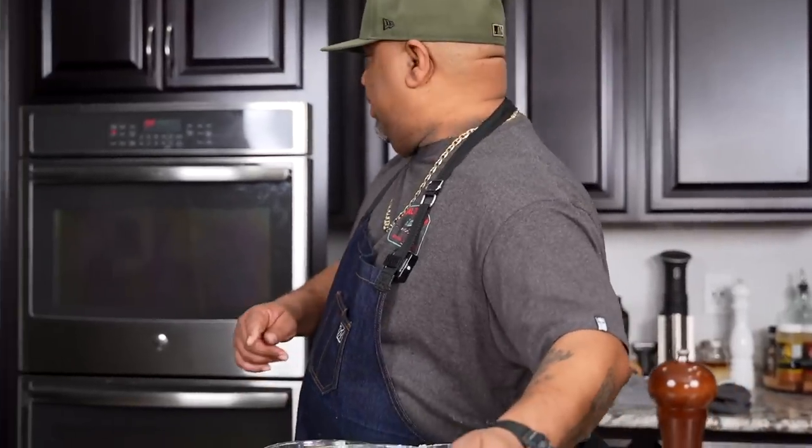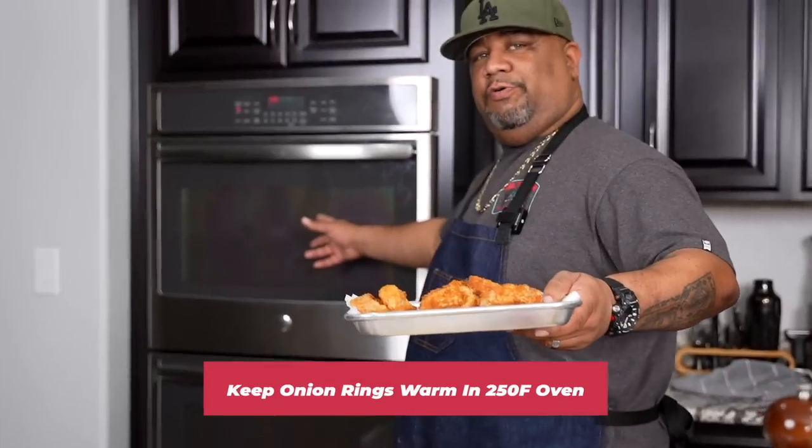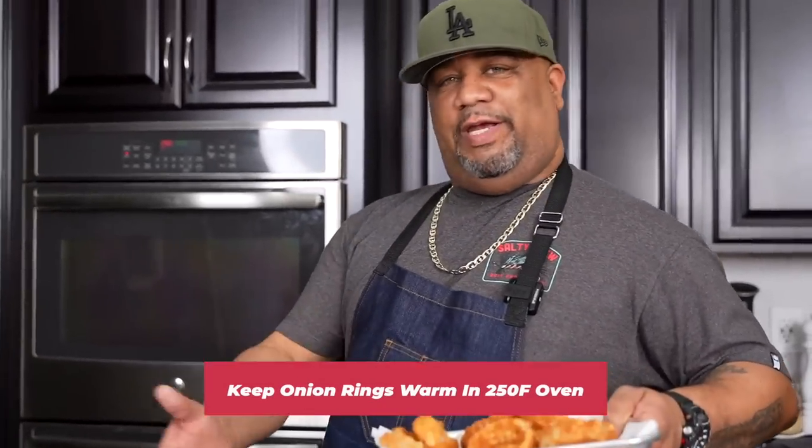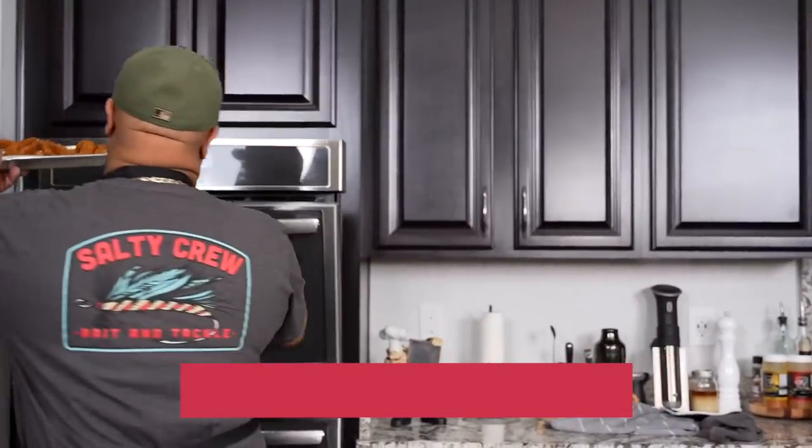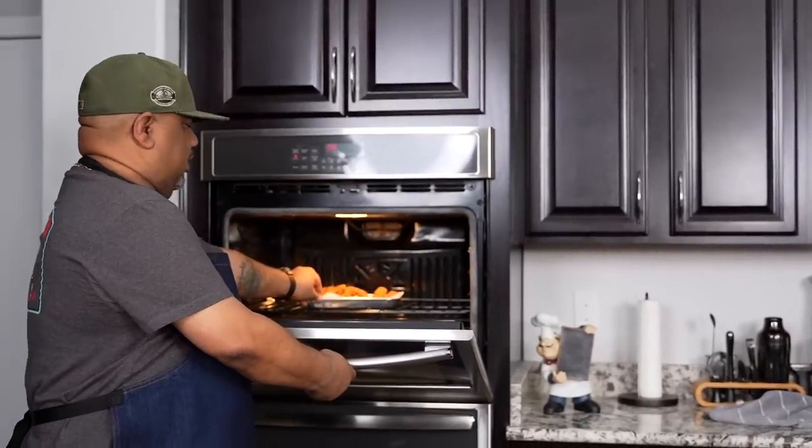I got my onion rings. Remember we preheated the oven to 250 degrees — that's because when we start making our patties and getting everything ready, we want these to stay warm. So I'll just stick these in here; they won't cook, we'll just keep them warm.